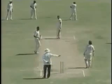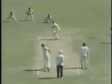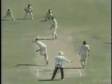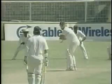Another short delivery, and once again trying to drop their hands on that one. Another no-ball called. Well short again — they're going to give him a taste of fast bowling, they really are going to get in at him. That's all right though.